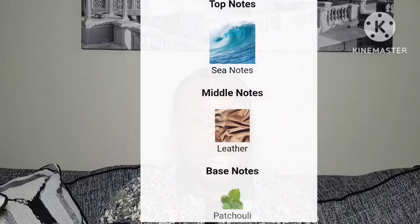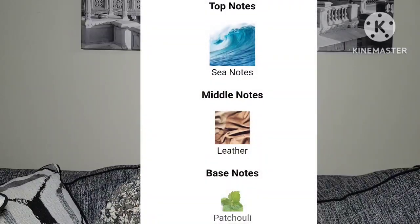Now speaking about the fragrance notes — the breakdown is pretty simple. The top note is a sea note, the mid note is leather, and the base note is patchouli.